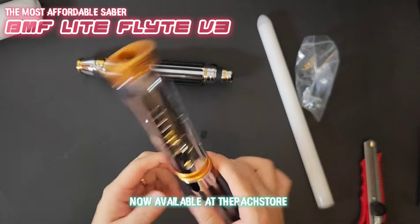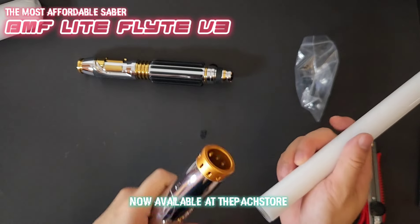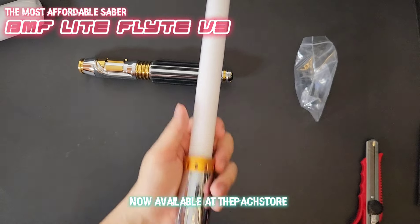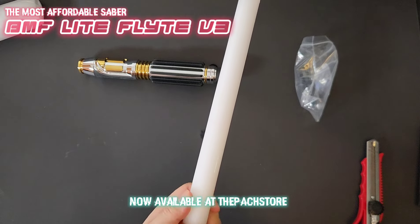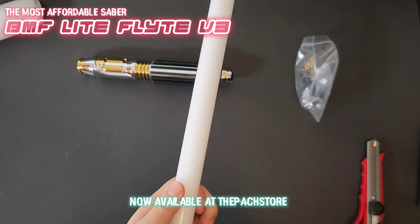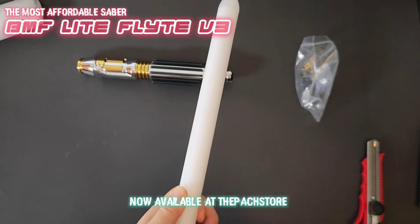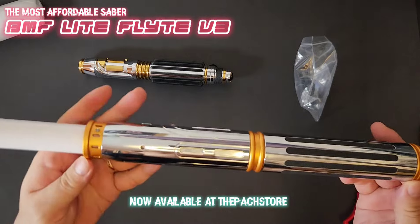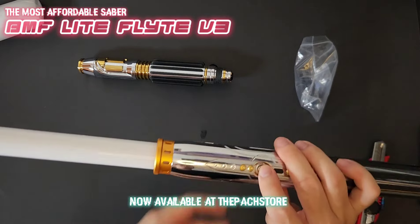I'm going to insert the blade right now. Always ensure the saber is off when inserting the blade. Apply pressure to the blade so that it's being pushed inward before you tighten the retention screw. You'll feel a little resistance on the blade — that feels good. Then tighten it, and once you feel resistance just go a little bit more and you're fine.